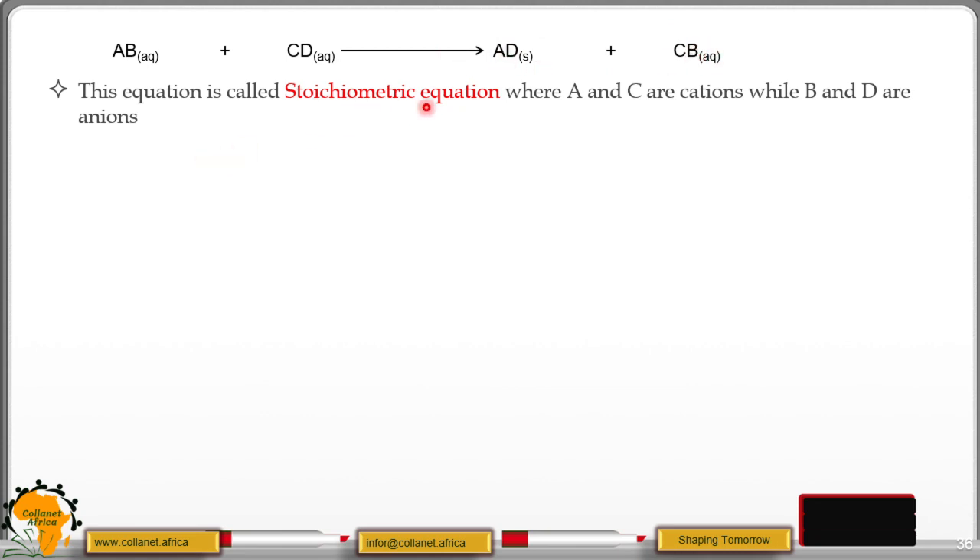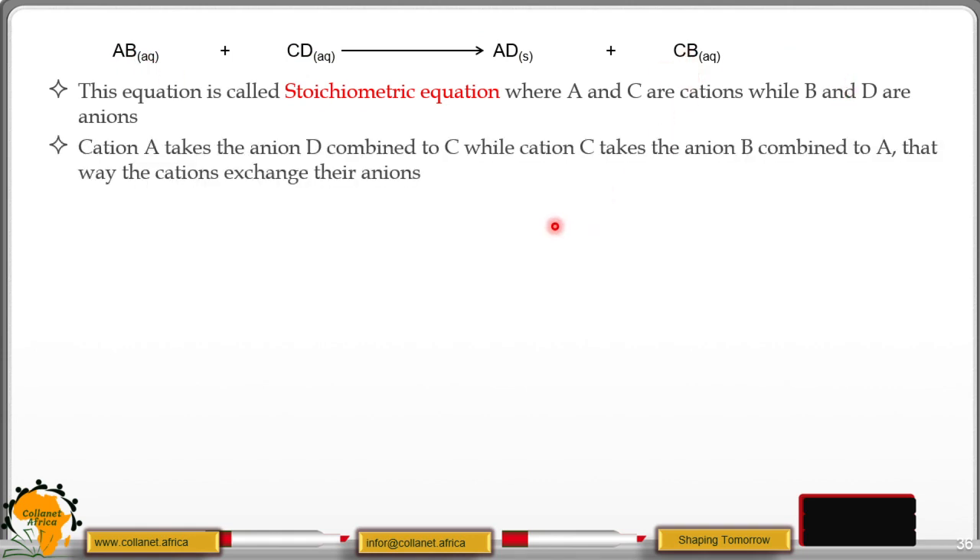This equation is called a stoichiometric equation, where A and C are cations, while B and D are anions. You can see A is taking the anion D to form AD, and C is taking the anion B to form CB. So there is an exchange of anions. Cation A takes anion D to combine, while cation C takes anion B to combine. That way, the cations exchange their anions.